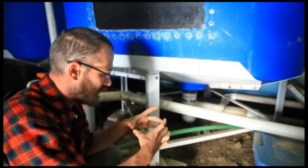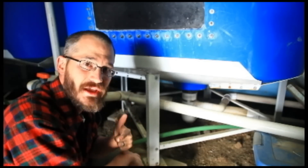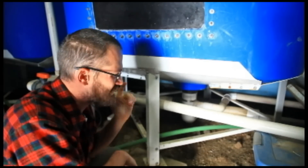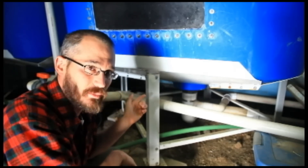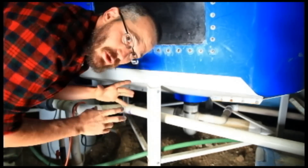I'll show you an example on a small system we have in the back just to kind of show you what those SLOs look like and how they operate, because they're kind of hard to see on these large systems. But if you look up here you'll see the outside pipe and the inside pipe — I'll show you that.